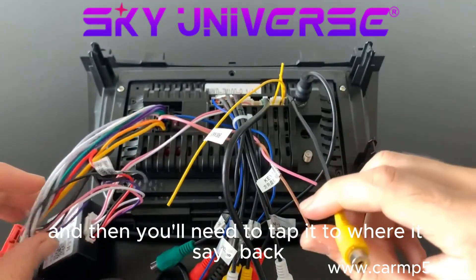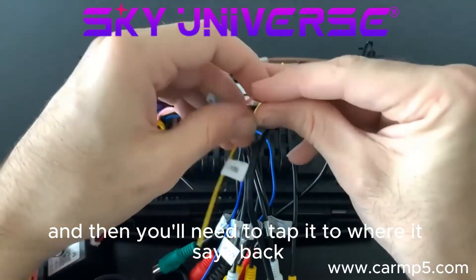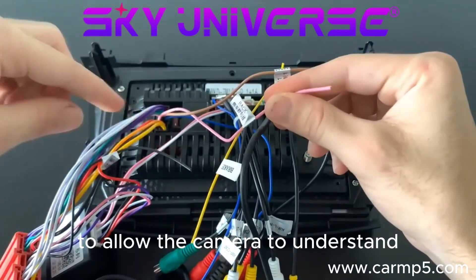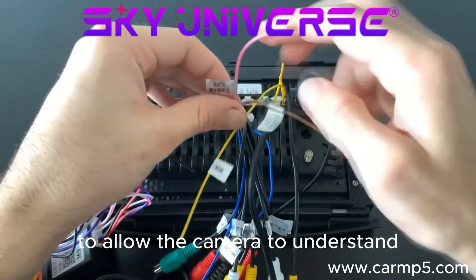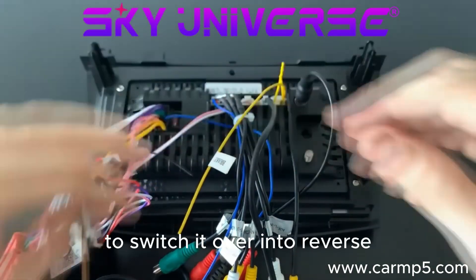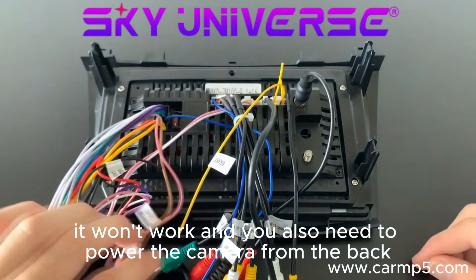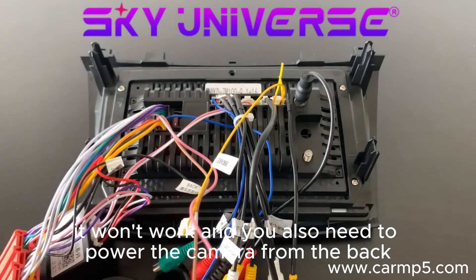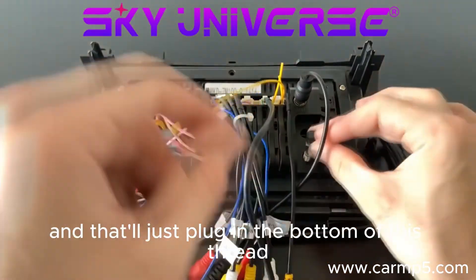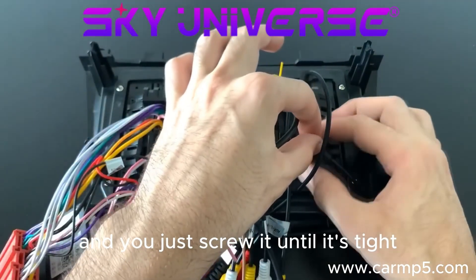You'll need to tap it to where it says 'back' — that is just your trigger wire to allow the camera and the unit to understand when you are reversing, to switch it over into reverse. If you don't have this one plugged in, it won't work. You also need to power the camera from the back. We also have the GPS connector over here as well — that'll just plug in the bottom of this thread and you just screw it until it's tight.